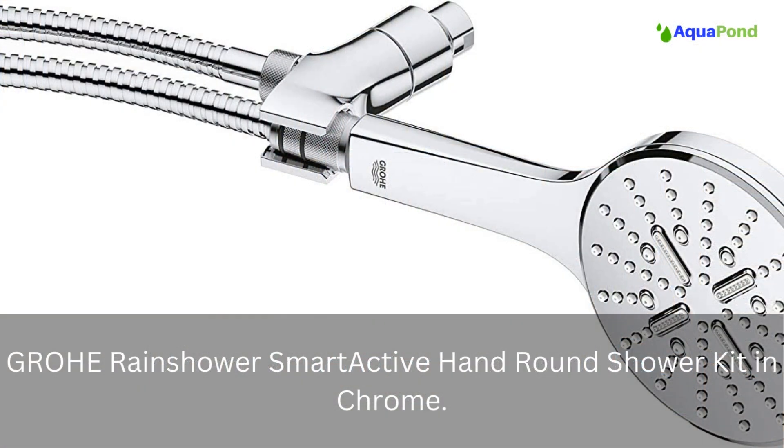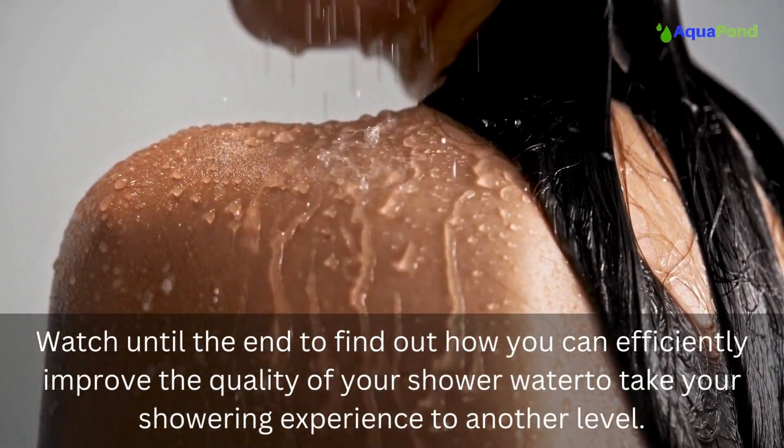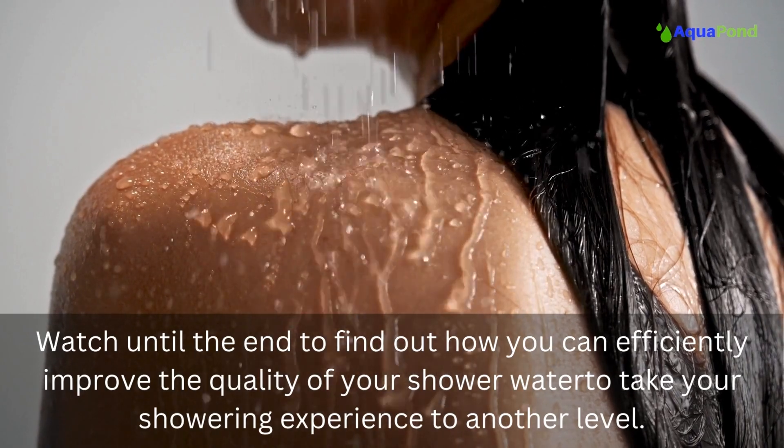Hello and welcome to our review of the Grohe Rain Shower Smart Active hand round shower kit in chrome. Watch until the end to find out how you can efficiently improve the quality of your shower water to take your showering experience to another level.